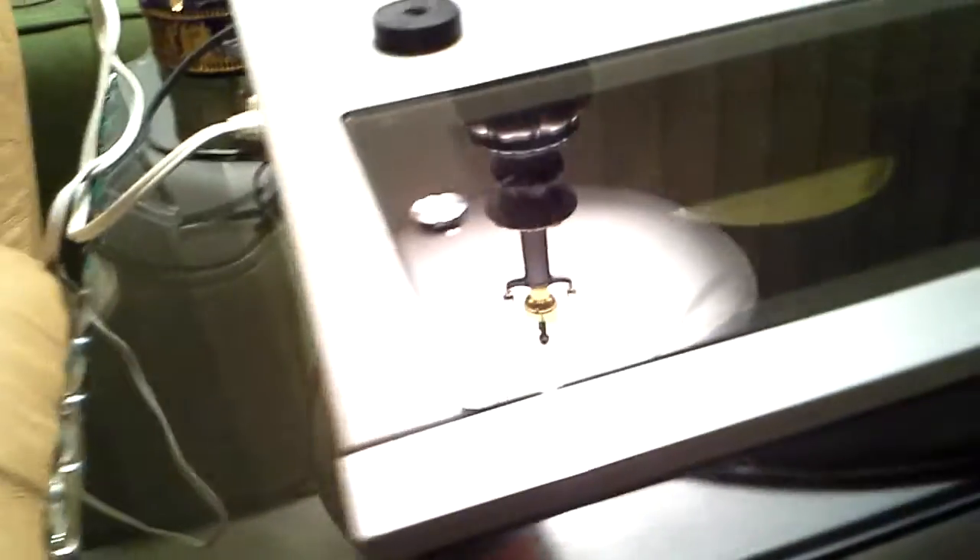There are only a few marks on this turntable to be seen — a couple of light grazes on the top. The original Sony puck is included with this sale. The plastic front, as you can see, is in perfect condition. It has the original Sony sticker. Bright work is superb.